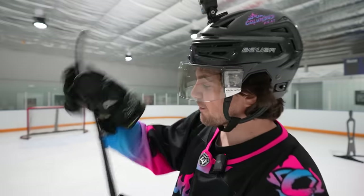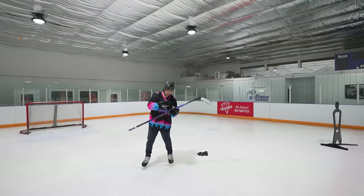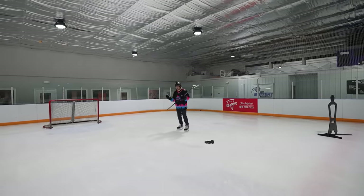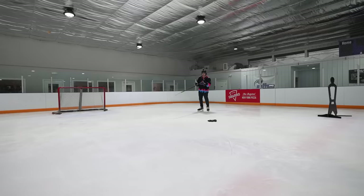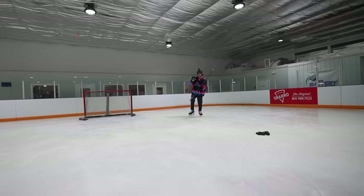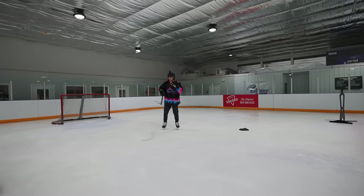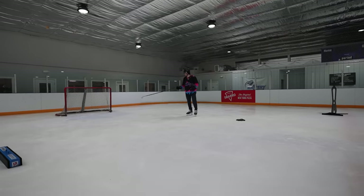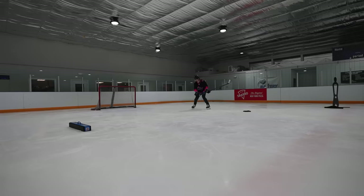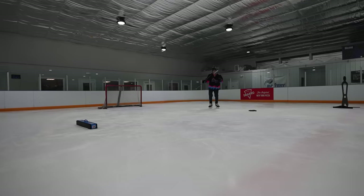My slap shot is obviously trash, and along with that my one-timers were never great either. But I feel like with this curve and stick combo my one-timers have gotten a little bit better. When you think about your game and how you shoot the puck — for me, most of my one-timers are coming in tight, like passes across the crease where you just have to get them up high nice and quick. That's why I feel this stick has treated me well. We'll get a couple in-tight one-timers here — these aren't huge windups, just quick snaps with the flex.